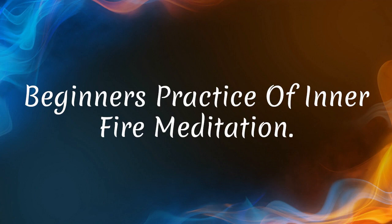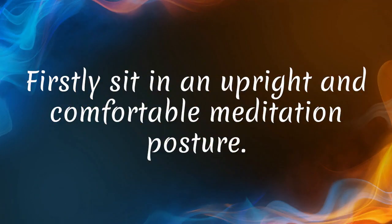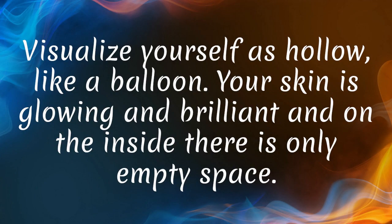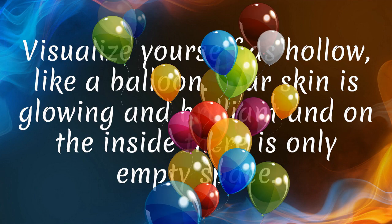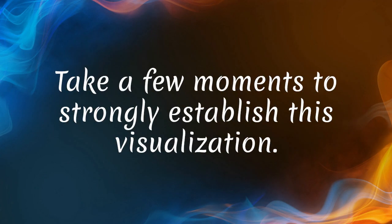Beginner's practice of Inner Fire Meditation. Firstly, sit in an upright and comfortable meditation posture. Visualize yourself as hollow, like a balloon. Your skin is glowing and brilliant and on the inside there is only empty space. Take a few moments to strongly establish this visualization.